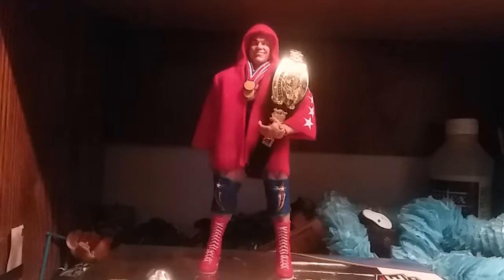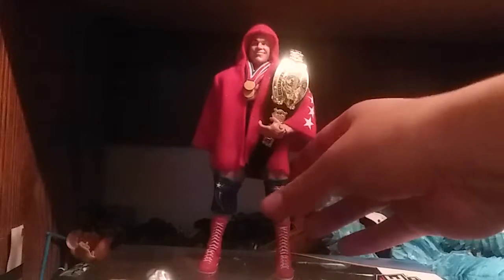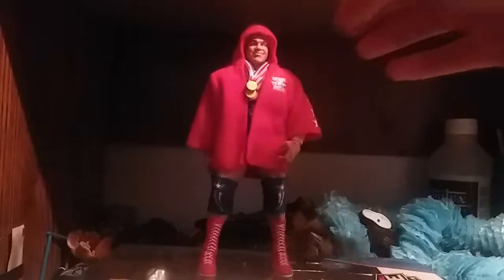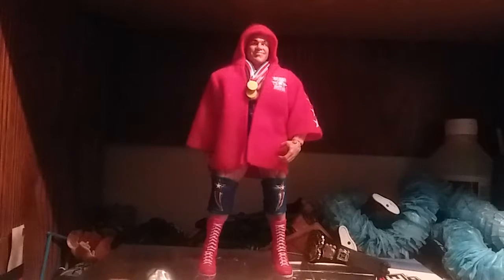First off, we have the Olympic gold medalist Kurt Angle. If you were unaware, he won the Olympic gold medal with a broken freaking neck. What did I do with this figure? Not much. All I did was just a simple torso swap, sort of. I can't really find the original torso that was on here — if I do, it's probably under all the mess back there.